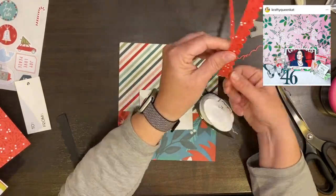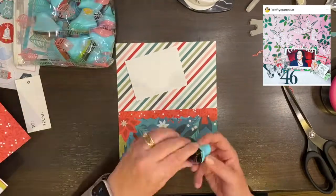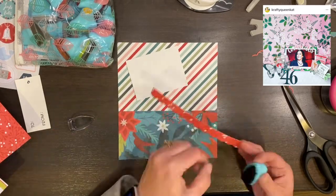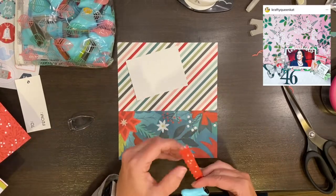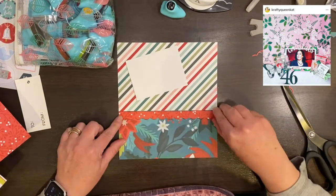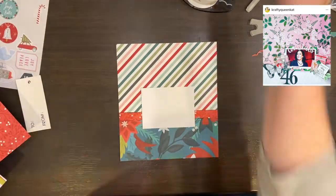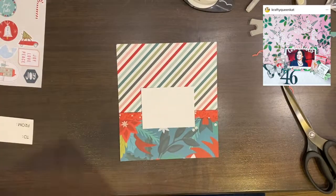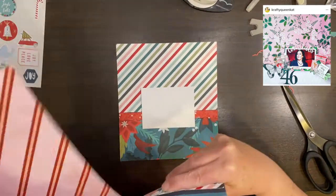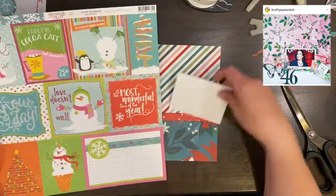I end up creating a little border strip to bridge the gap of the two different pieces of paper and I really like how that looks. I love all of these papers together, so that's making me really happy. I am edging it in black because some of the other pieces in my album have the black inking on it, and I have been using that scallop punch on some of the other pages as well.